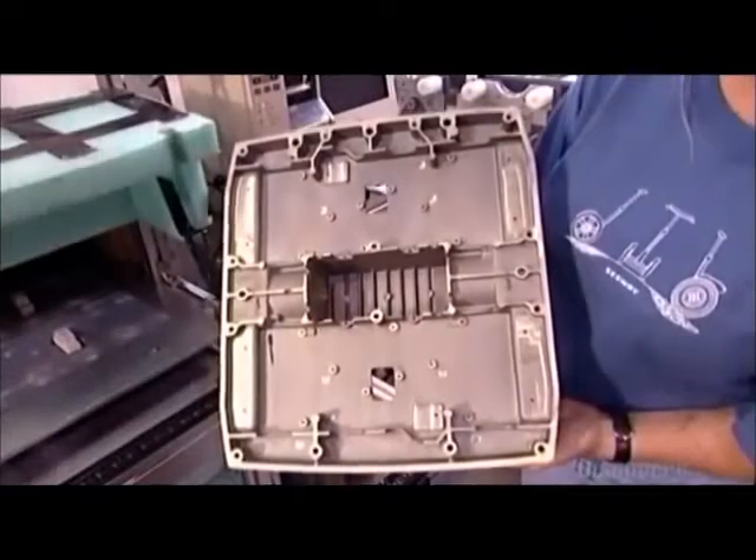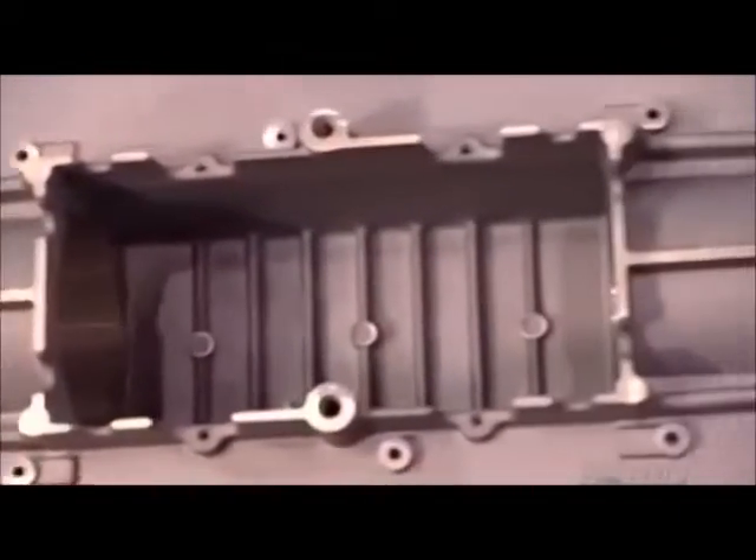This aluminum chassis will house the vehicle's electronics. It can withstand an impact force equivalent to the weight of three large cars.